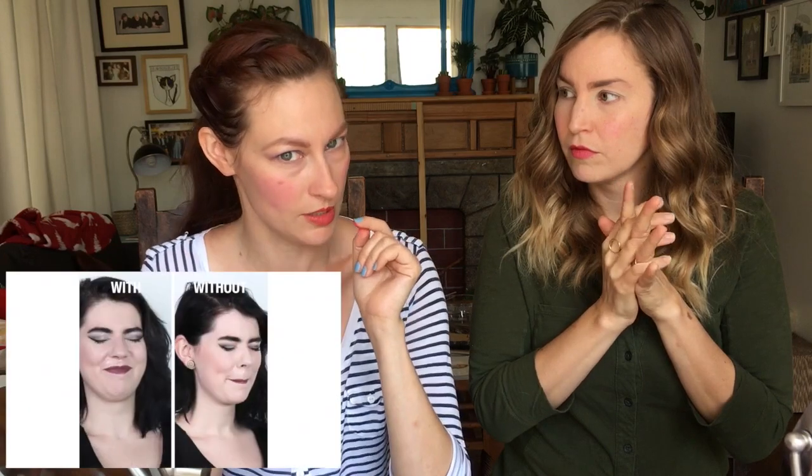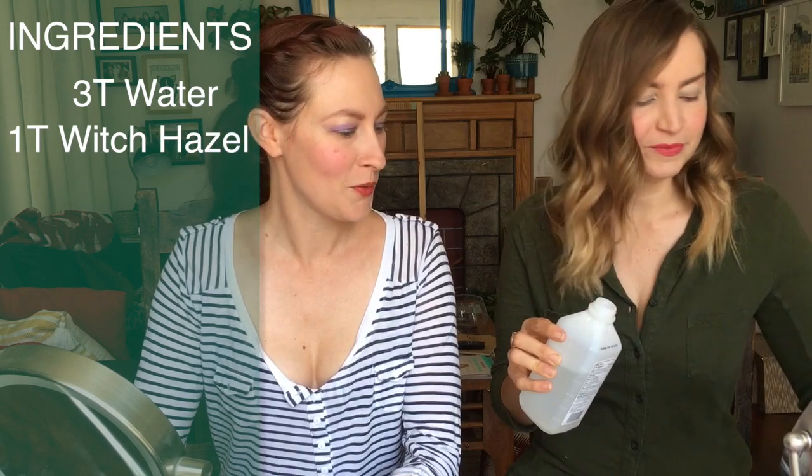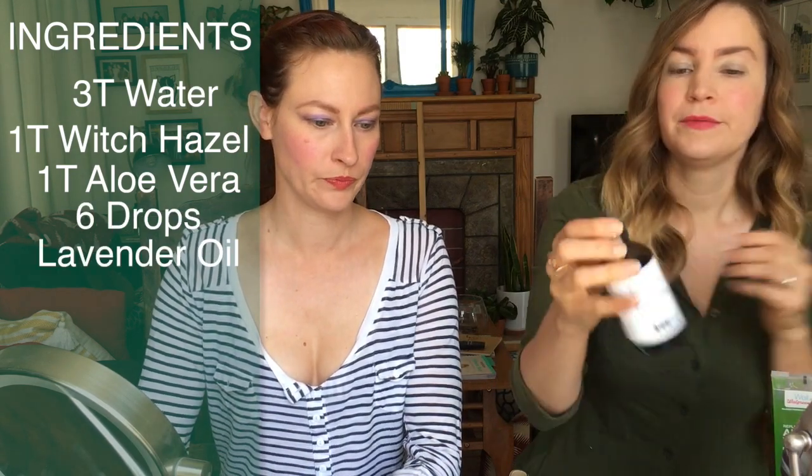Instead of buying a setting spray, we found a DIY setting spray to test. The experiment: do half your face with the DIY and then spray water on your face, since setting sprays aren't waterproof anyway. The recipe: three tablespoons of water, one tablespoon witch hazel — which smells terrible — one tablespoon aloe vera, six drops of lavender oil. Mix it up. It stinks so bad. There's no way this is gonna work.